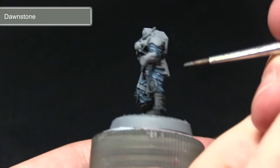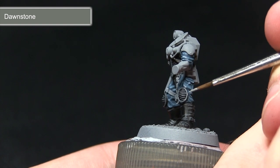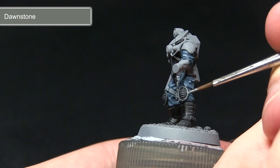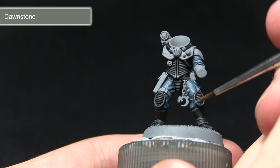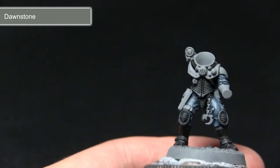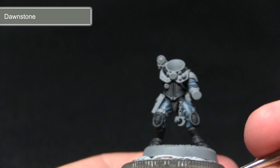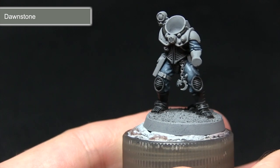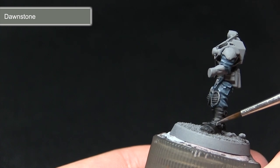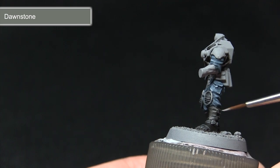The final step in painting these black areas is to highlight with Dawnstone. I'm picking out the trim of these panels just along the edge to give some differentiation between the ridges in the centre. For flat leather areas like the boots, instead of highlighting along all the edges, I'm just picking out some of the corners to perform an extreme highlight, giving the impression of shiny leather reflecting light.